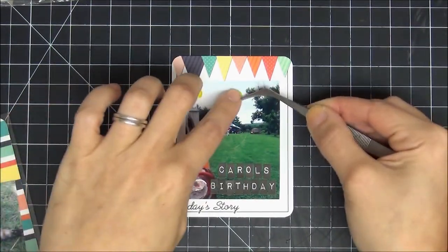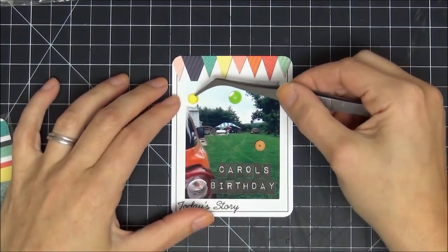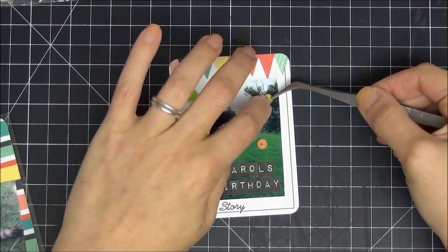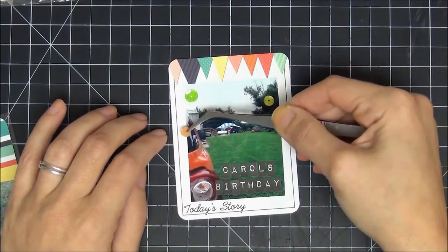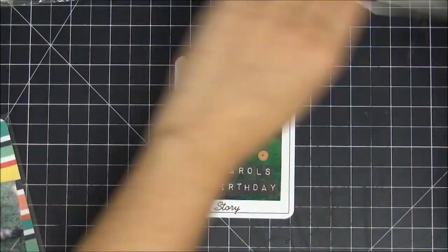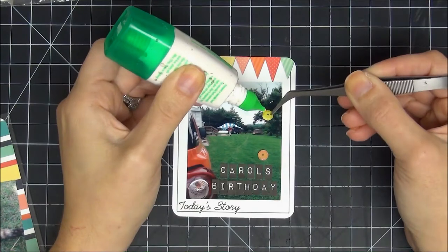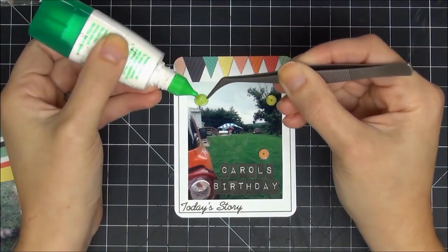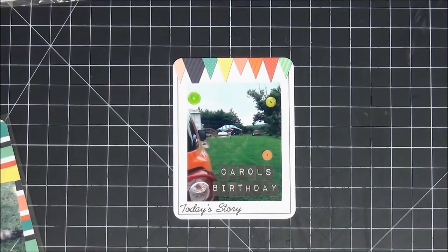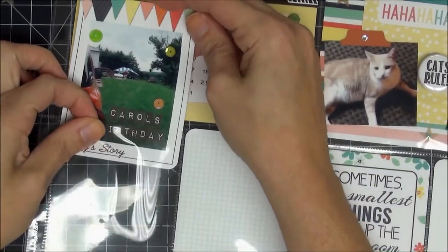I definitely wanted to add sequins to make it look more birthday-themed — birthdays make me think of pennants, balloons, sequins. The sequins gave me a little hard time with placement; I changed it up, flipped some, and moved them around quite a bit. I finally decided on a placement and stuck with it, using my tweezers and Tombow glue to adhere them down. These sequins looked fine to me without anything in the center. I like the lettering at the bottom for Carol's birthday — it feels very birthday-oriented now even though the picture itself wasn't very birthday-themed.